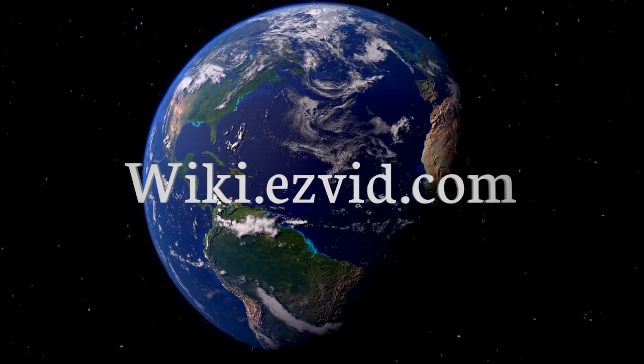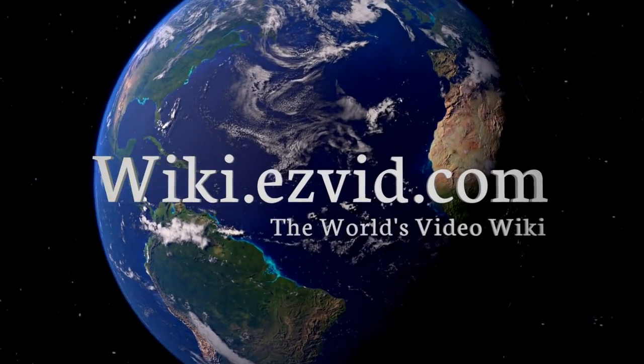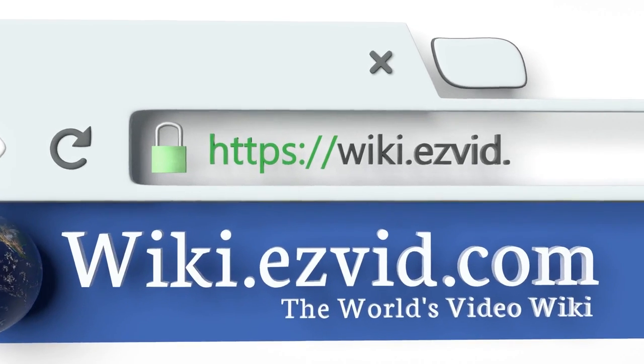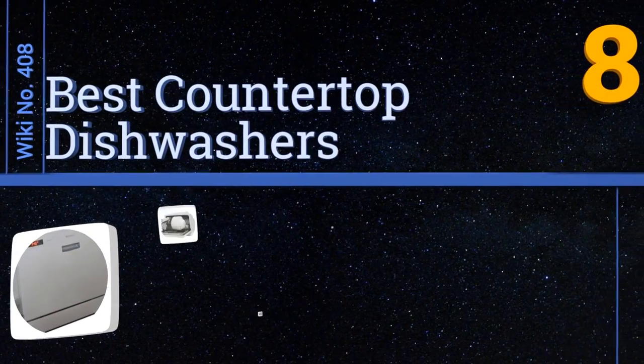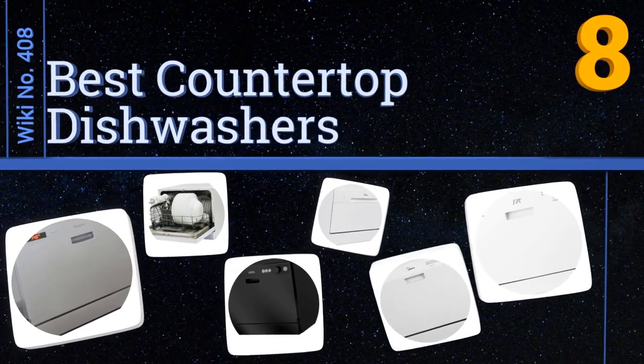wiki.easyvid.com — search easyvid wiki before you decide. EasyVid presents the eight best countertop dishwashers. Let's get started with the list.